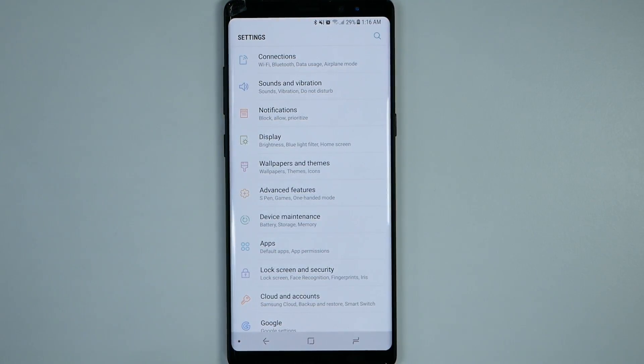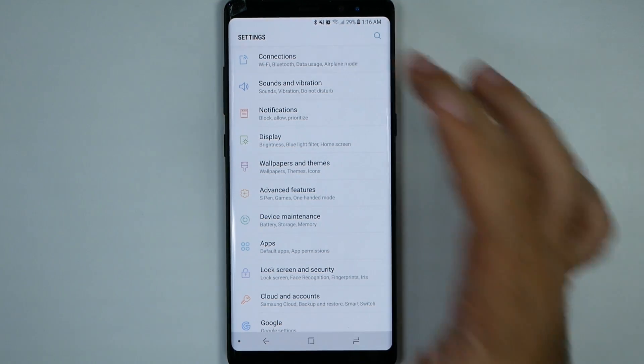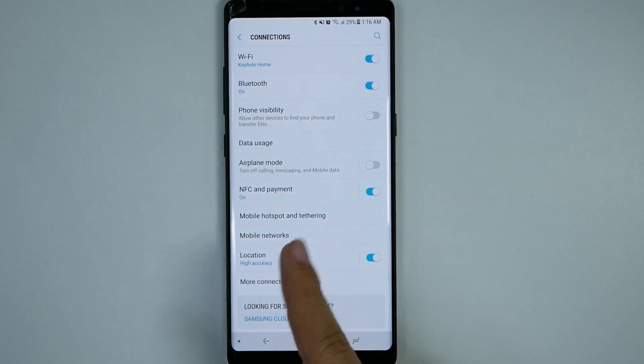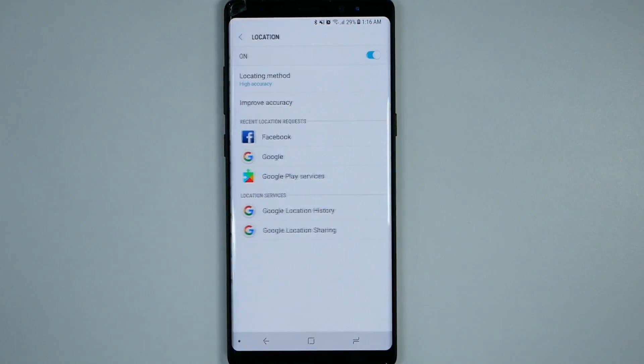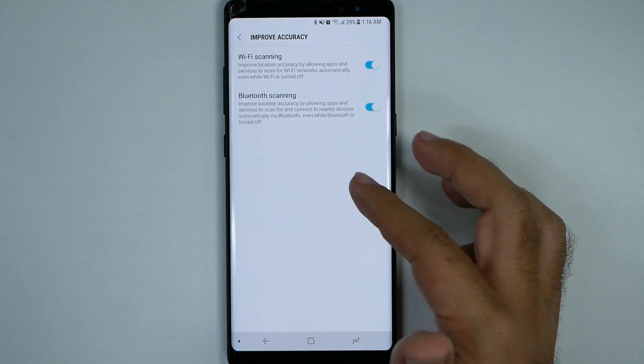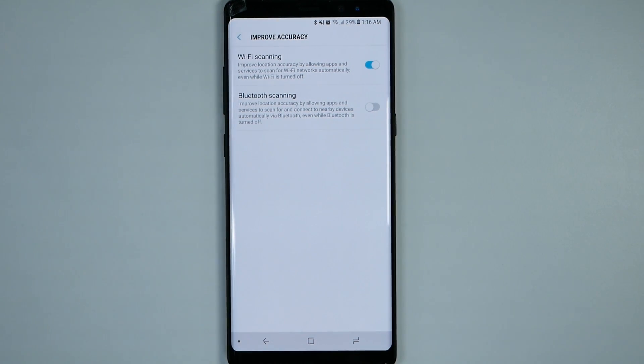The second thing we're going to do is make sure we don't have Bluetooth running in the background even when you turn it off. How we're going to do that is go into Connections, then Location, then Improve Accuracy, and then turn Bluetooth scanning off. This actually keeps your Bluetooth active even when you turn it off, so turning off scanning will save you battery life.